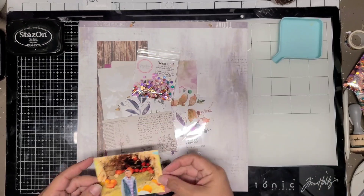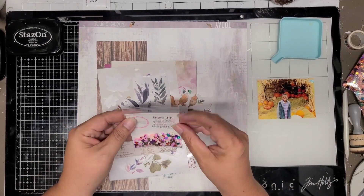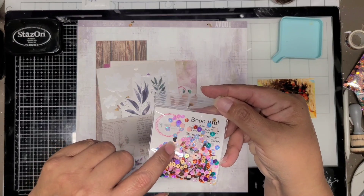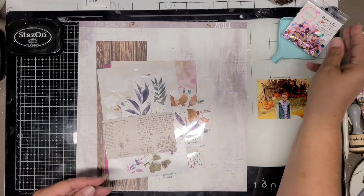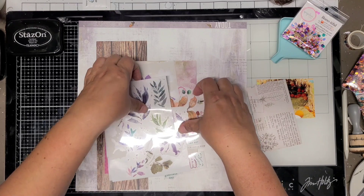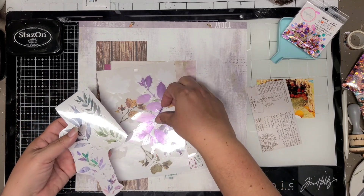and I'm going to be using the left-hand side only. This will be a single page layout. It's a landscape layout, so it's 11 by 8½, and I'm going to use the sequin mix called Bootiful. I absolutely love it because it's purple, and I'm going to use the entire pack.